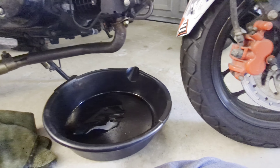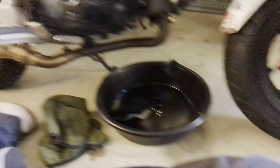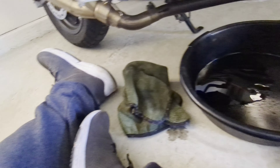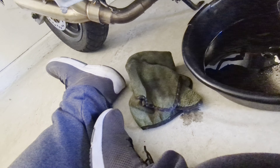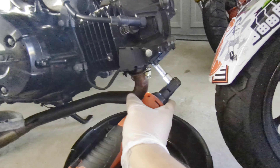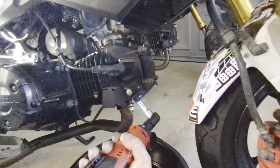I probably should also not be using power tools to take that off because it probably has a torque spec in Newton meters. But that's what I have in my hand. Let's see — it barely breaks it. There we go. Probably helped if I — there we go. And you get a little wiggle wiggle.